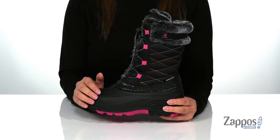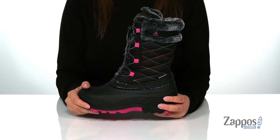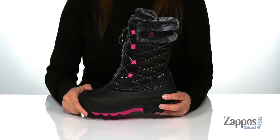Hey y'all, it's Katarina from Zappos and this is Star 2 by Kama Kids. These waterproof boots have a textile upper with a faux fur inner lining that will help keep your kids' feet warm while they're outside playing in the snow. They are a lace-up closure with elastic laces and a toggle allowing for a custom fit.